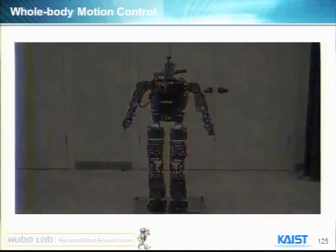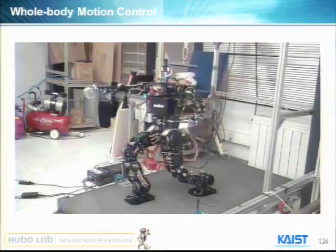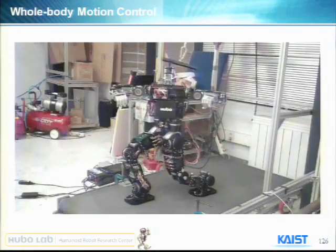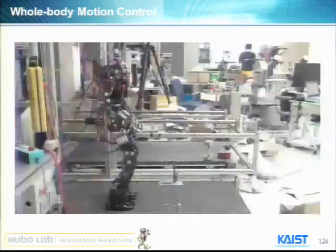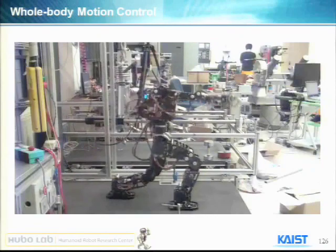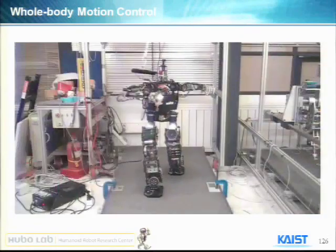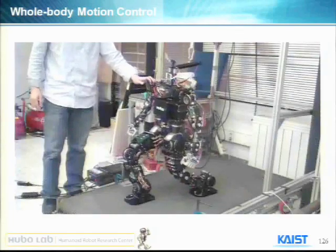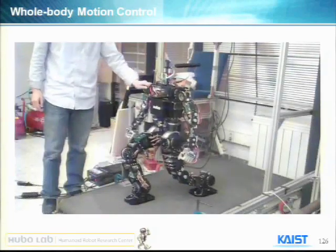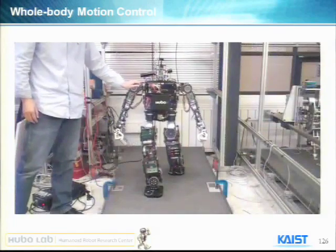The next one is a little wild motion. The reason I made this motion is that Patman did it, so I imitated the Patman motion. There is stabilization, and it compliantly adapts to external disturbances.